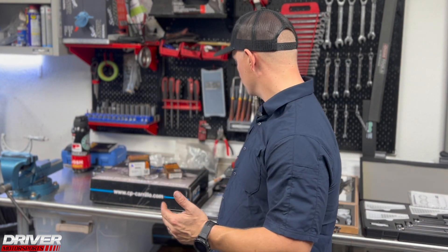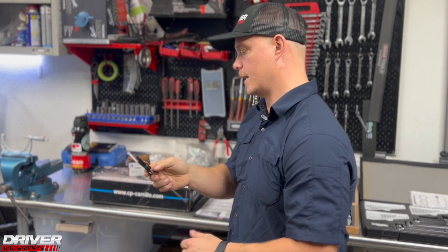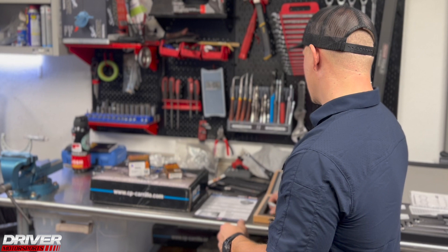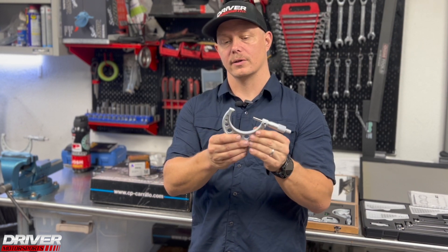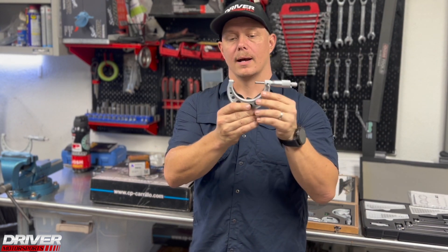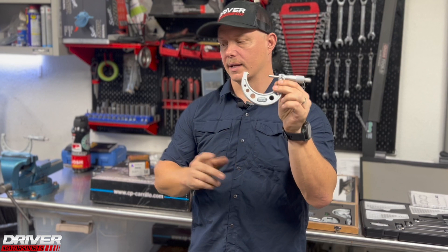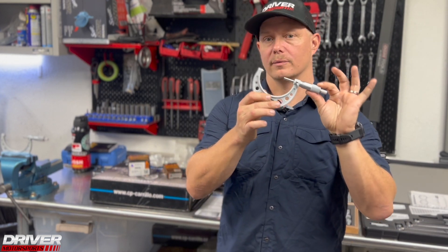Coupled with that is a base tool known as a caliper — you can spend a lot or a little, you get what you pay for. More precise tools we use are micrometers. There are different types: inside diameter and outside diameter. I primarily use these to measure crank widths and piston skirt widths so I can dial in piston-to-wall clearance properly. Don't scrimp — get the nice stuff.